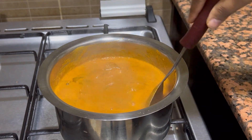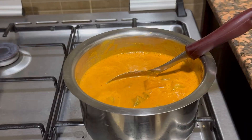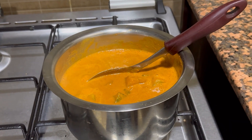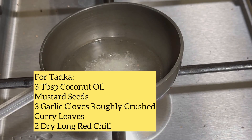Perfect. Now the Koddel is ready. Let's prepare a very good tadka for this Koddel in order to enrich its taste more. For the tadka, you would need 2 tbsp of coconut oil. You can add normal cooking oil as well, but since this is a Mangalorean delicacy, using coconut oil would give the exact authentic taste for this Koddel.